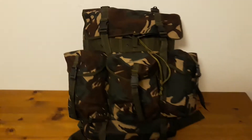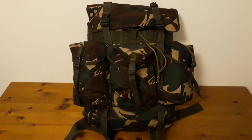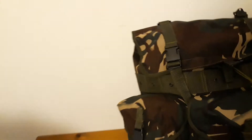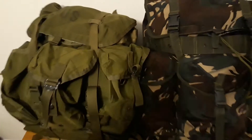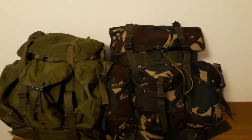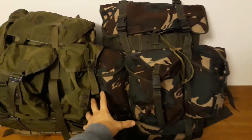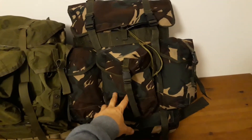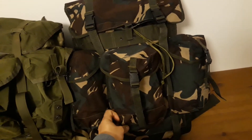This is a medium Alice Pack, but compared to a standard US one, it's slightly more elongated. I don't know if you can tell, just a bit, but it's just that much where it makes a difference.